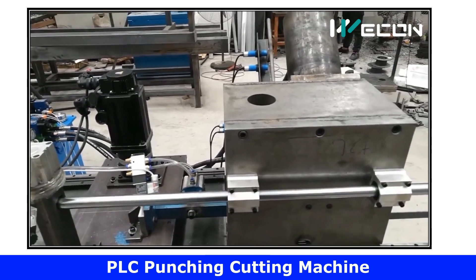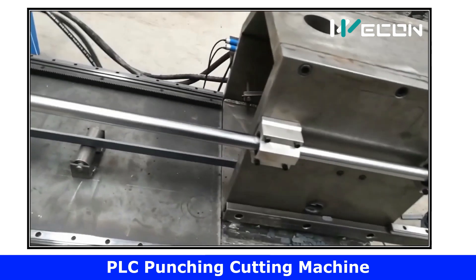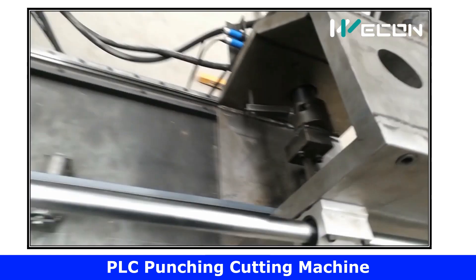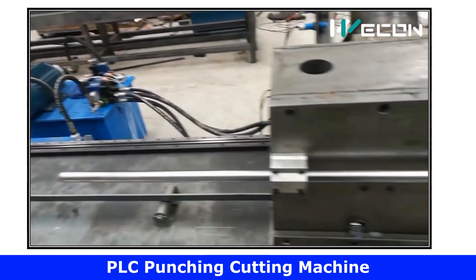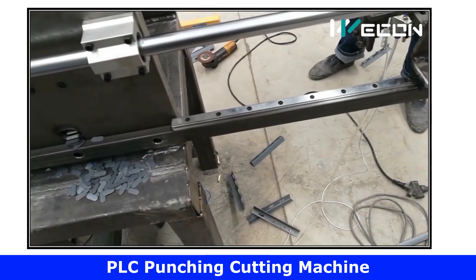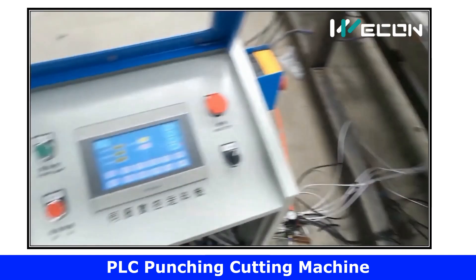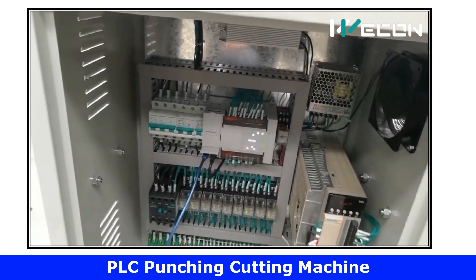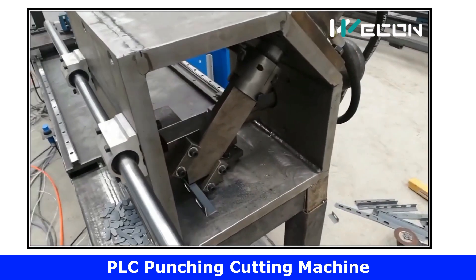Hello friends, welcome to our channel Automation Community. Today we are going to see a real-time application of PLC and HMI for metal sheet punching and cutting machines. You can see this machine is working fully automatically, and we are going to decode its logic and how it works automatically.